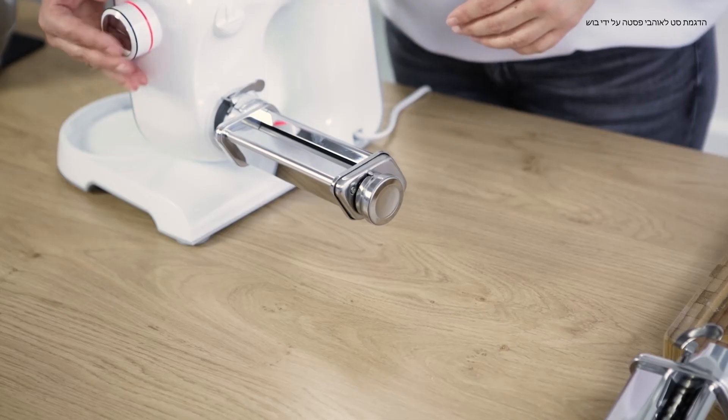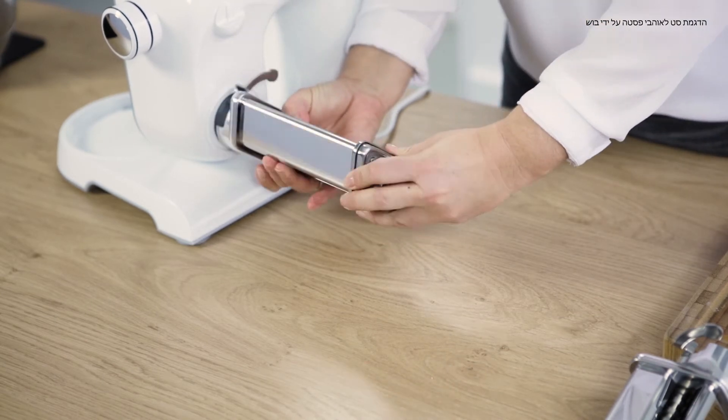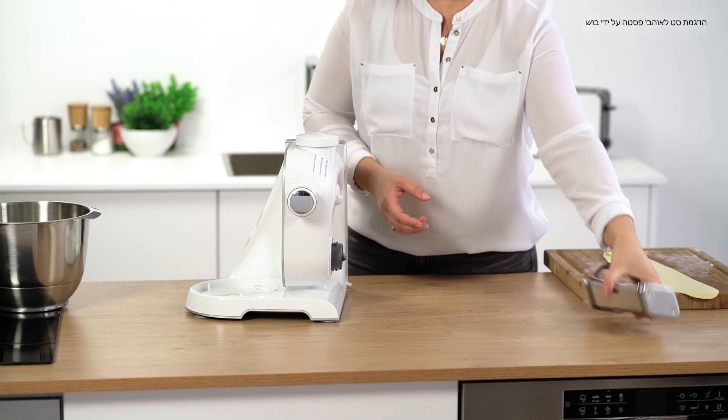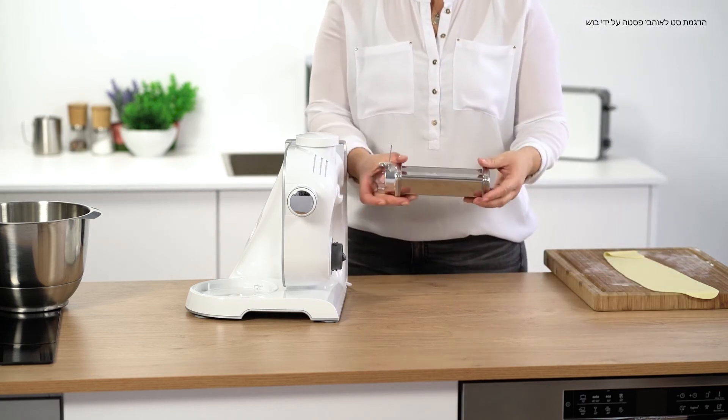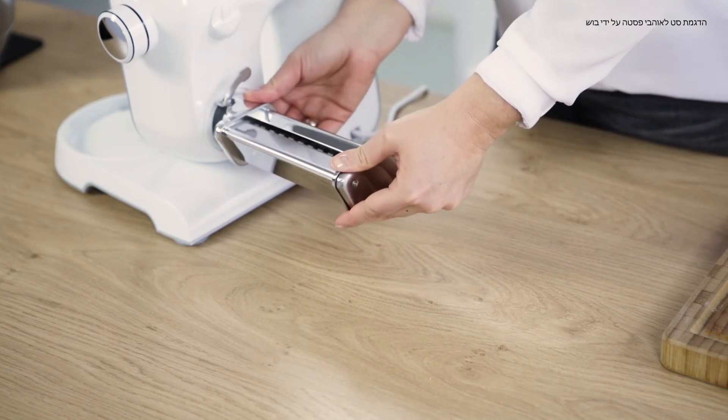Now we remove the pasta attachment for dough sheets and put on our attachment for wide noodles. Tighten it and close it firmly.